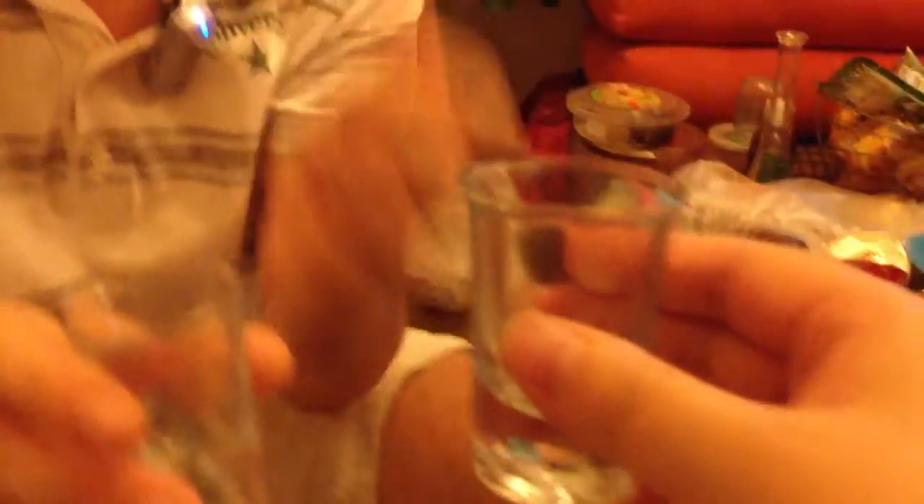This is how to drink. It doesn't matter that you don't look at the person in the eyes — you can look like this, you can do like this. In the West it's very impolite, but here it doesn't matter. You can just look at the glass; you don't need to look at the person in the eyes.